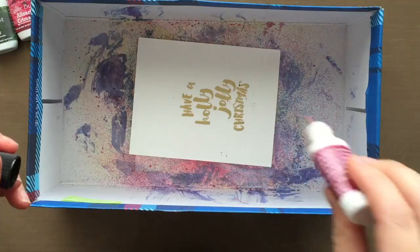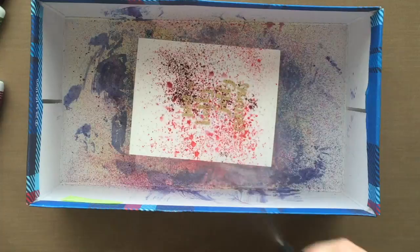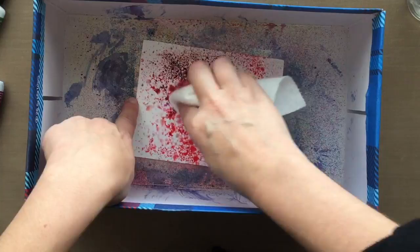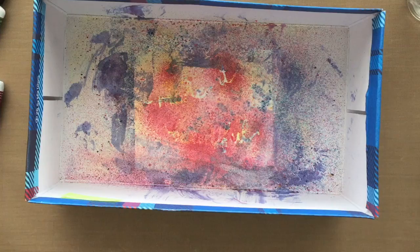Now it's time to add the color with the Color Bursts by Ken Oliver. You can do this a number of ways — you can wet your paper first, or keep your paper dry and add color later. For this particular instance, I've got dry paper. I'm tapping on some of the colors and then spraying water. For the reds, I'm using Alizarin Crimson and Merlot. There were some areas a little too intense, so I'm dabbing with a paper towel and then zapping it with my heat tool.